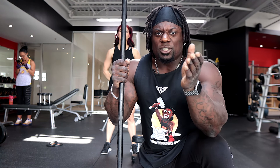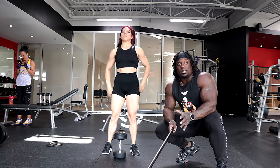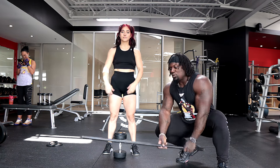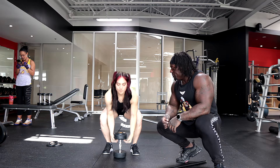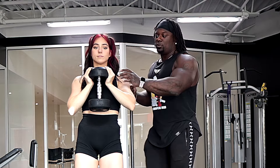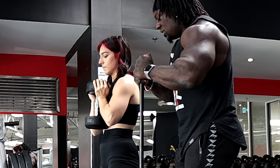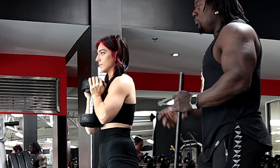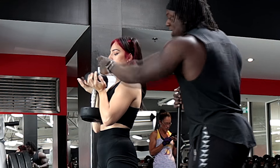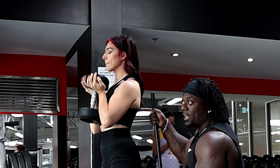Some big points when doing goblet squats: number one is actually how you hold it. Most people hold the kettlebell or dumbbell with their hands pressing outward, which causes them to bow their shoulders and creates a rounded back — you don't want that. What we want is hands underneath the weight, letting it naturally drop our elbows down, so you have good shoulder depression and your lats are engaged.